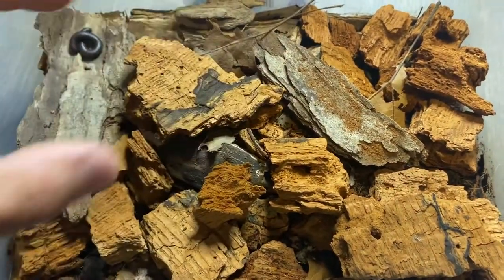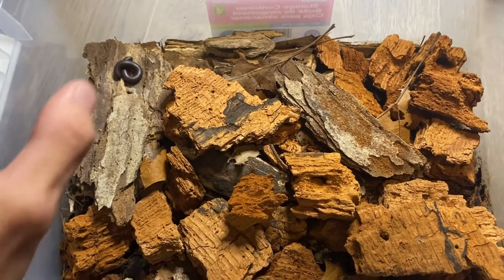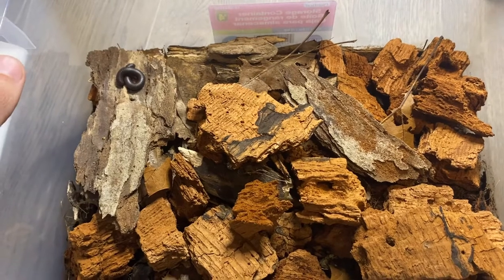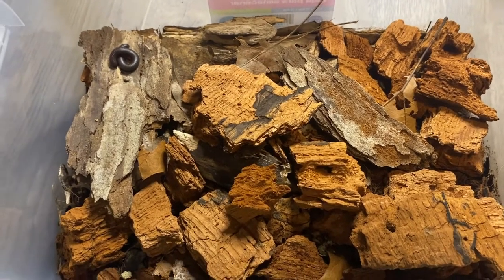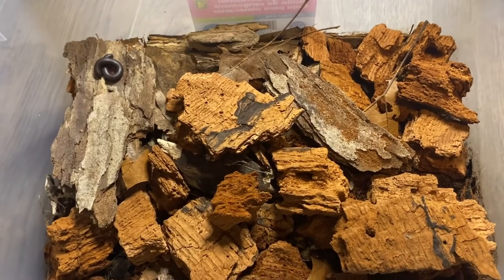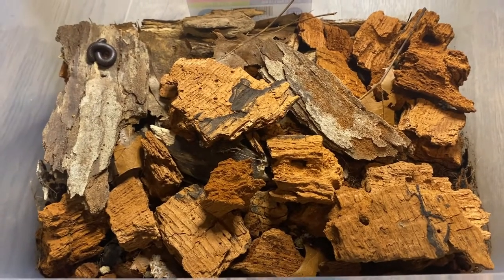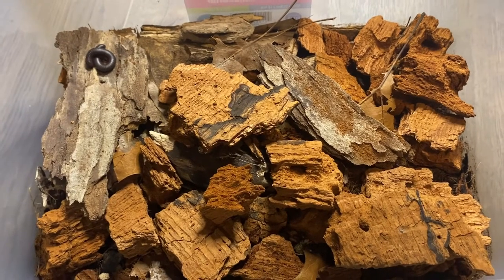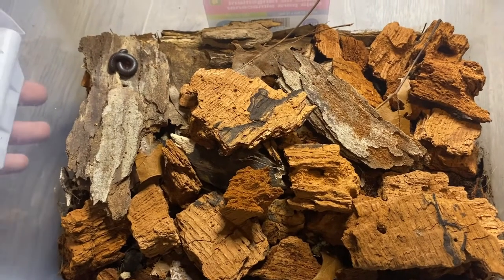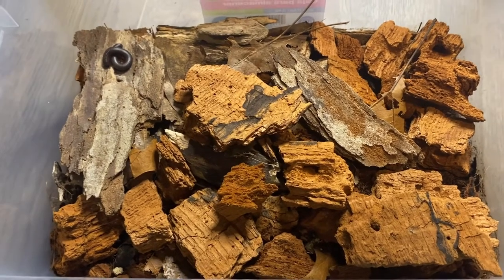I keep them a little bit damp, not wet, but just a little bit damp. You can substitute food for these guys — you can use some fish flakes, carrots, lettuce, cucumber, anything like that. There's a lot of information online about what you can and can't feed to them. For the most part, just some carrots or cucumber are good enough, and some fish flakes for protein. Or you can put dried insects, like freeze-dried crickets, and they'll also eat those.